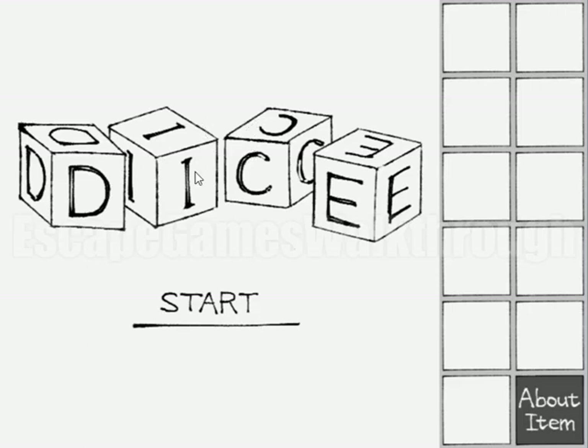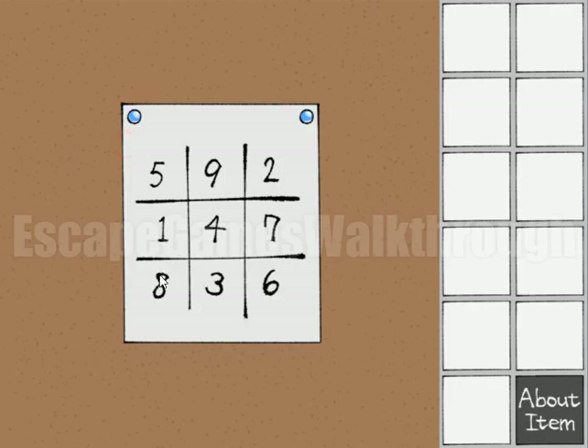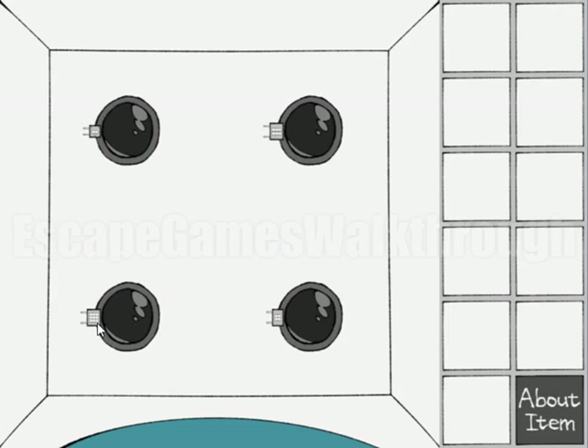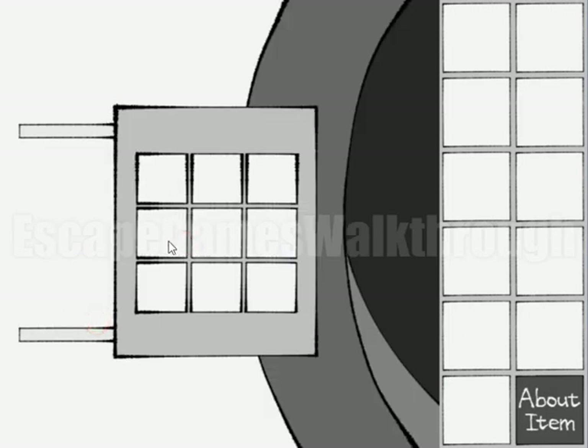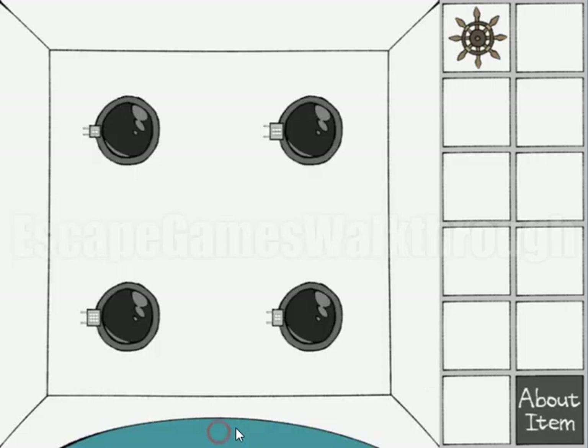Let's play Escape Game Dice by Saramea. Here we have the first hint - it's a position of digits 1, 2, 3, 4, 5, 6, 7, 8, 9, and we need to do the same sequence to open this lock. Let's push 1, 2, 3, 4, 5, 6, 7, 8, 9, and we've got a handle.